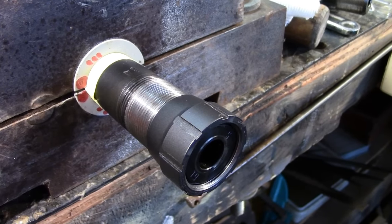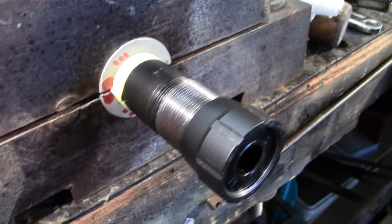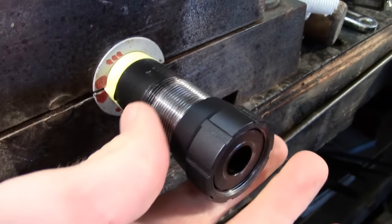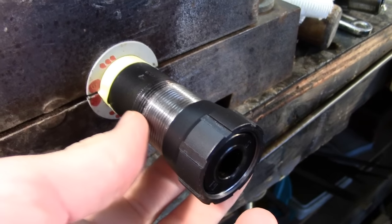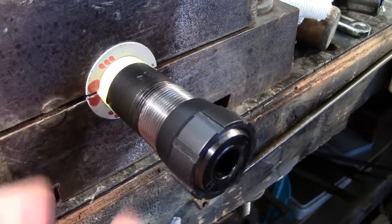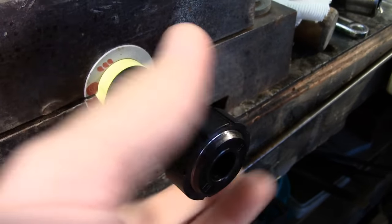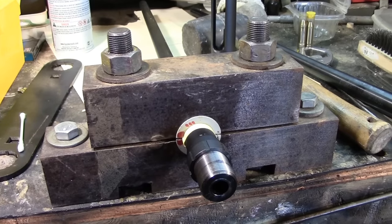Unless there's some revolutionary new technique of jamming your threads with metal filings, I'm guessing that this was a huge mistake. It took a while to clean this out — we had to clean the action, the nut, and the barrel. Finally, everything's nice and smooth. Time to loosen up the vise and get this barrel out.